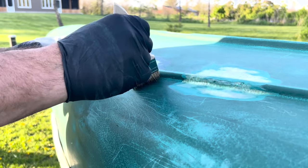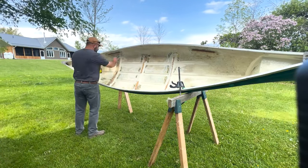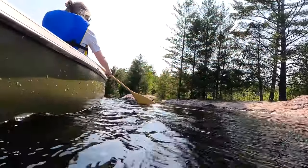So if you guys have been watching our videos for a while, you remember last spring we rebuilt an old canoe. We actually ended up liking canoeing more than we thought we would, so now we've decided we need a canoe rack to fit on the ATV.